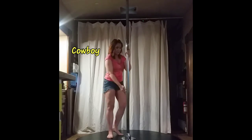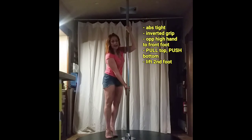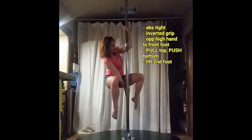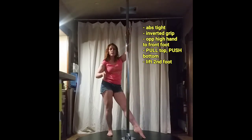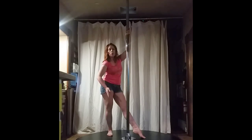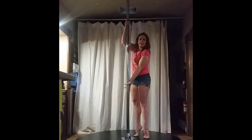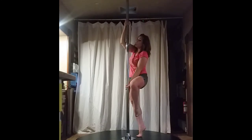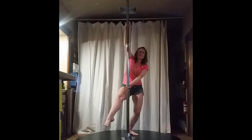Next we're going to do cowboy with that same inverted grip. Top hand is bent, you're going to lift the knee that matches the low hand — this is where you practice pointing your toes. Pull with the top, push with the bottom. Three, two, one. Remember I'm leaning over the shoulder of the low hand, or the leg that comes up first.